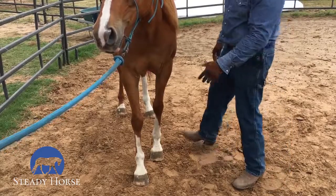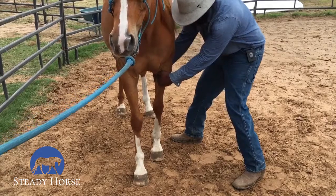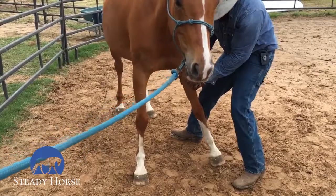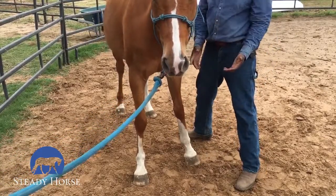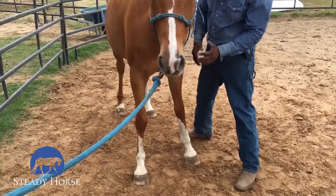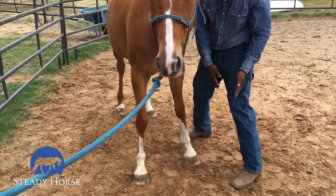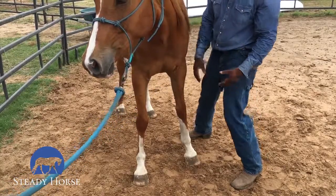I'm going to ask again — starting with my fingertips, I'm going to help direct him with my hands a little bit. I'm going to apply it. I'm going to rub him for that — that was a really good start. Next, I'm looking for not only this inside leg to come towards me, but I want that outside leg to kind of cross and come towards this direction as well. Let's see what we get.